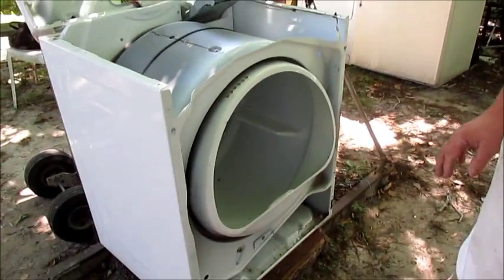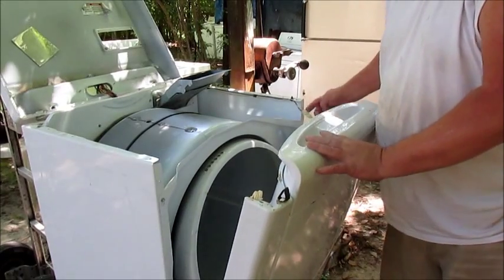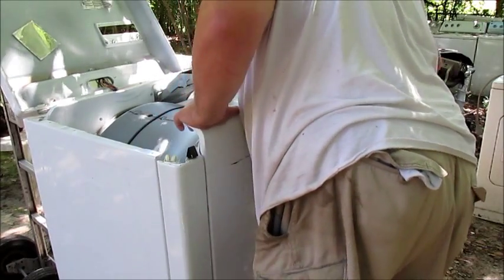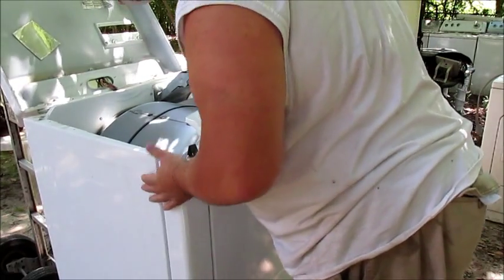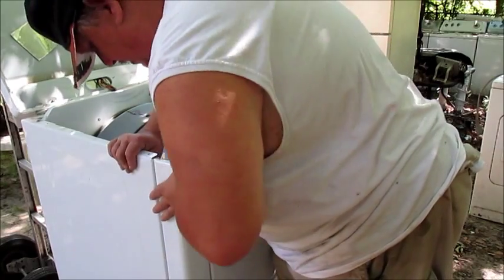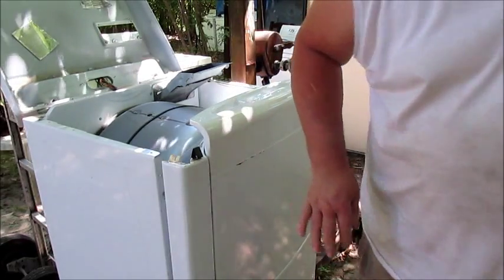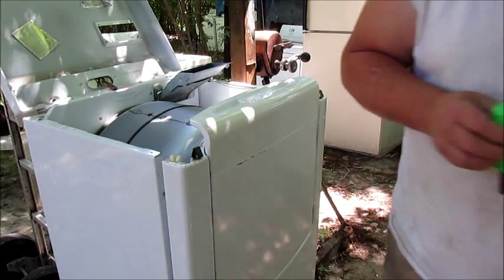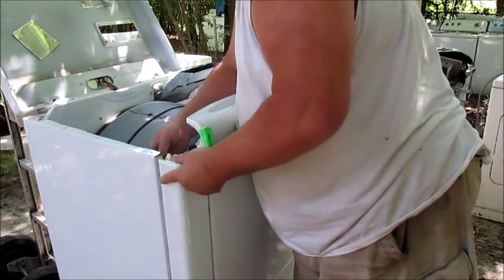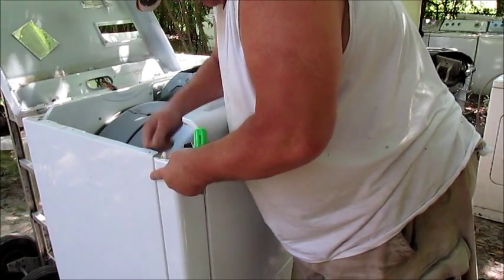Anyway, now we're going to put the front back on, Paw Paw. Plug your door switch up right here — I done checked it, it's good. That's a little bit easier because you're not dealing with having to line that damn drum up. That's a little bit better than I had.